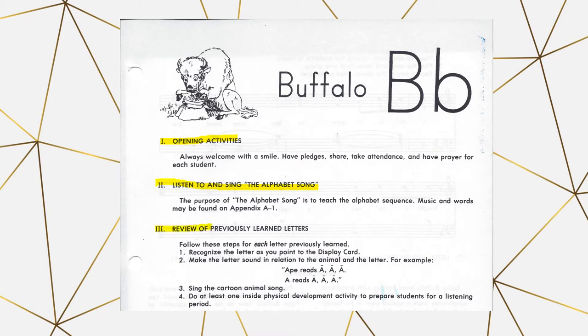Next is reviewing the previously learned letter. You will show the letter card and then repeat — for example, 'Ape reads A-A-A, A reads A-A-A' — followed by singing the cartoon song. If you want, you can also use the sound and song videos on YouTube for this section.